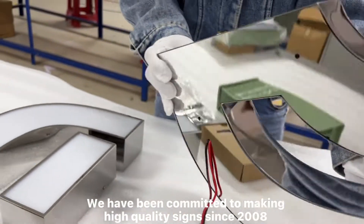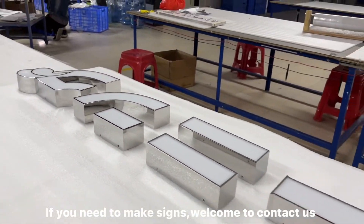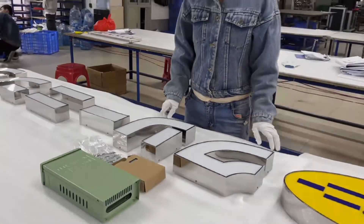We have been committed to making high quality signs since 2008. If you need to make signs, we recommend you contact us.